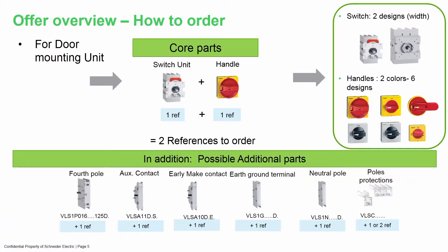Here you have the door mounted version, even easier to order. You have a switch and a handle that adapts to your door. The same auxiliaries and extra poles shown at the bottom of the screen are available as well. You just have to choose the one that fits the switch that you purchase.